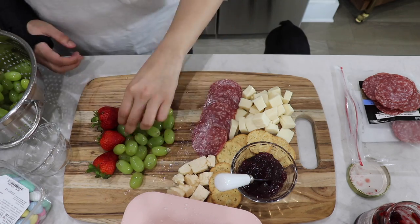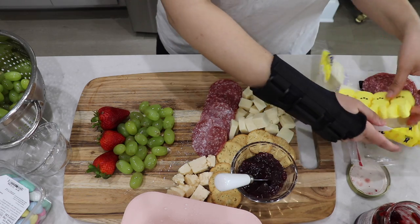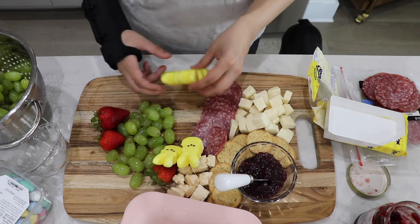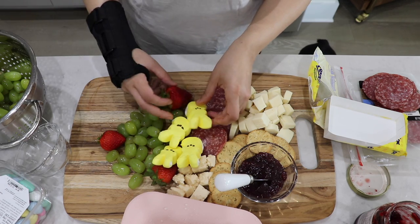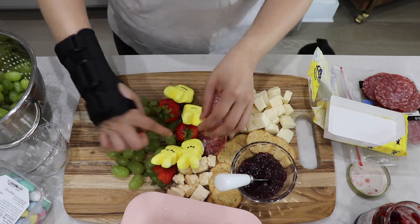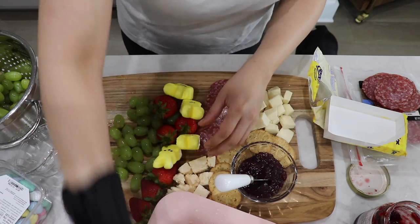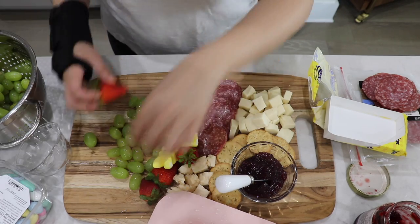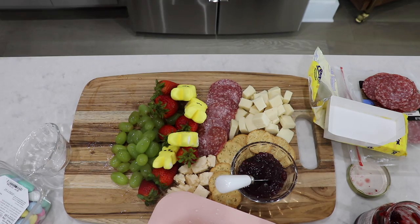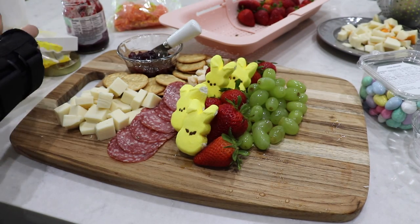To incorporate some Easter, I'm using some Peeps. I feel like people either love these or hate them — I'm kind of 'eh' about them. I'm using some strawberries to prop them up and I think they look really cute; it's just perfect if you're going to do an Easter charcuterie board. The fruit adds all the pretty color as well, and I'm also adding some Reese's eggs, which are delicious and also give that look for Easter.